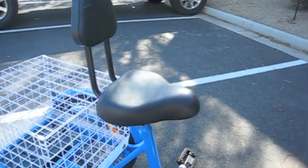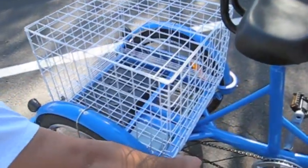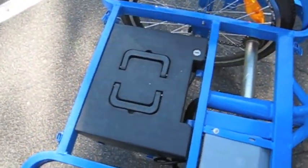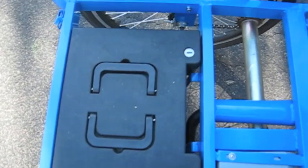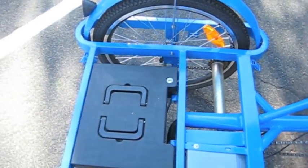The rear of the bike has a storage basket, which is very large and will carry a lot of products. It's also very easily removed. Underneath the storage basket is the electric battery. The battery can be removed by inserting the key, and the battery can be charged either on the trike or anywhere — and you can leave the trike outside.